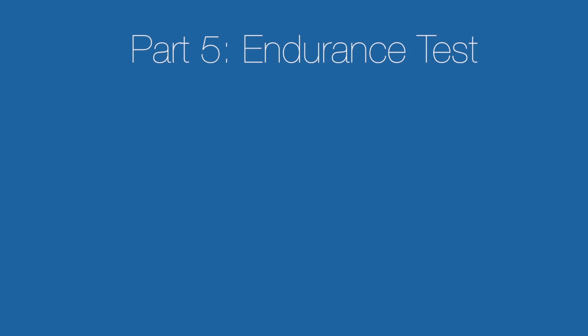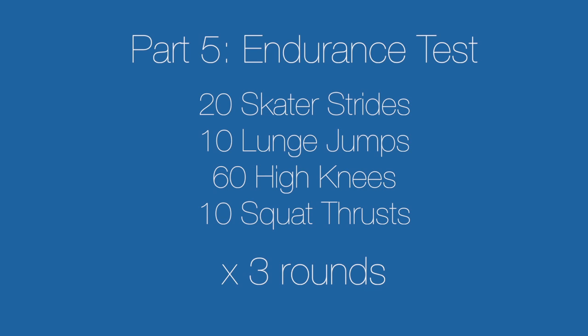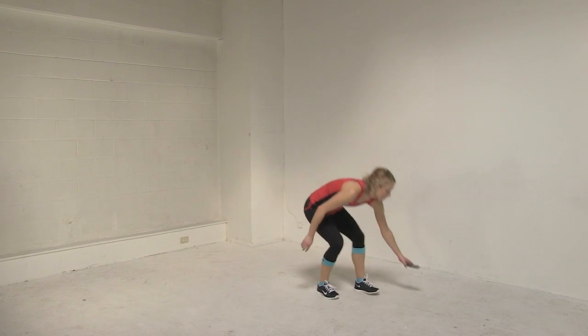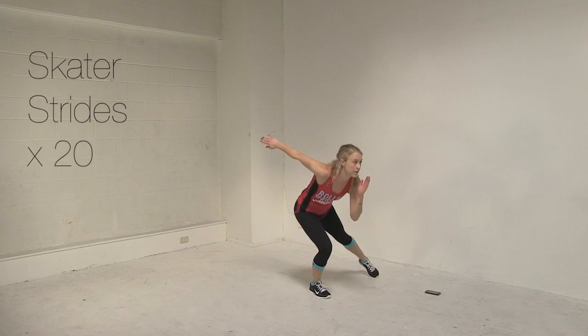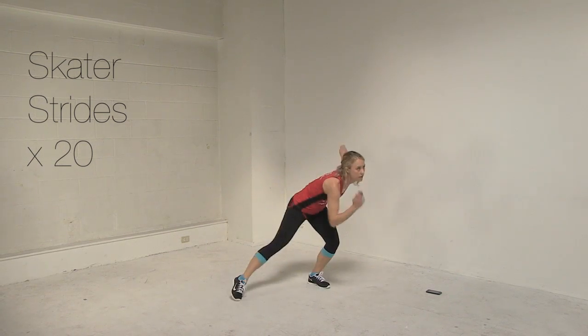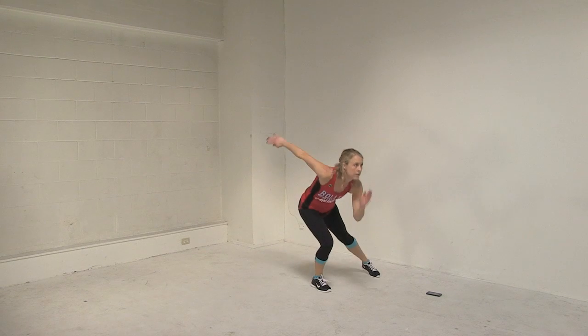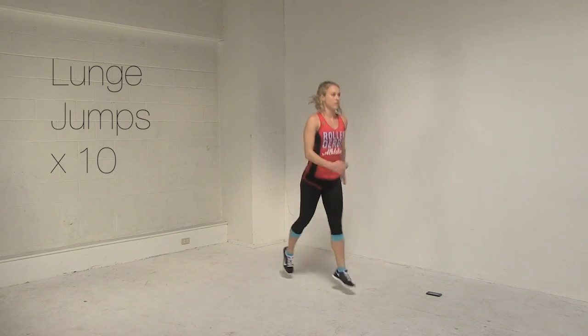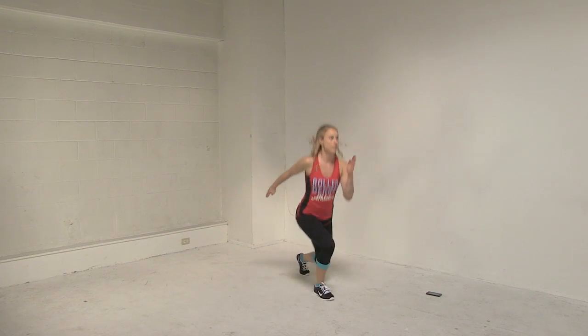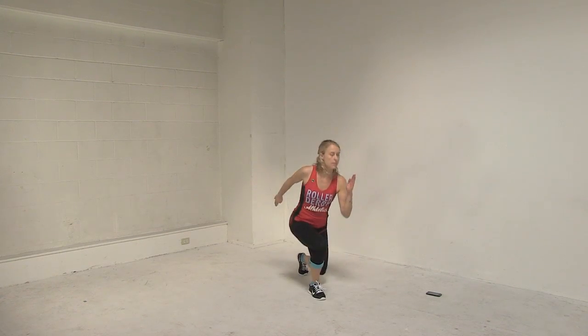Finally, we are on to the endurance test, run as a time challenge — how quickly can you complete all of the reps while maintaining good form? You'll do three rounds of skater strides, lunge jumps, high knees, and squat thrusts. Start your stopwatch and begin. For skater strides, stay low the entire time as though you're speed skating down a straightaway — you don't need to pop up in between, it's not a big jump. For lunge jumps, both knees should form 90-degree angles in the down position, keep your front knee aligned over your front foot, and keep your torso upright.